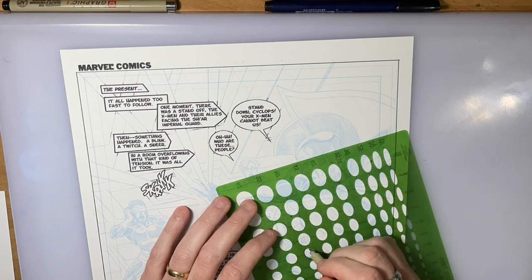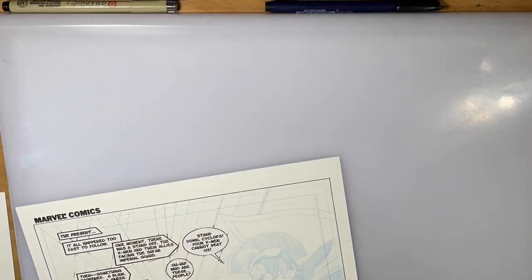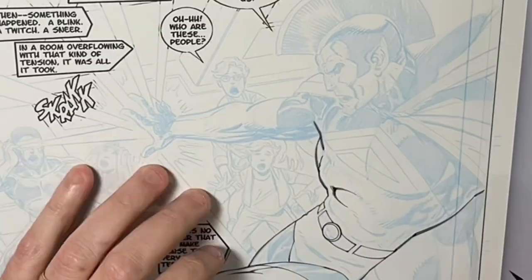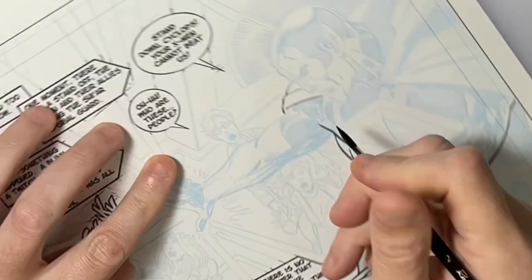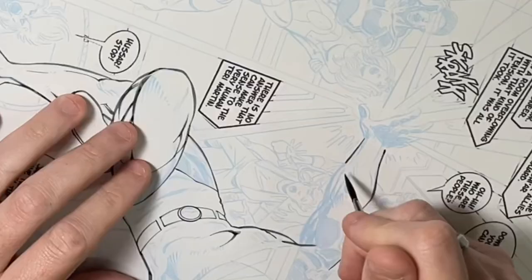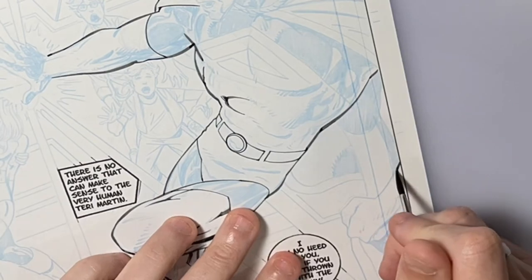Over the past few years, he drew 31 or 32 issues of a book called X-Men Elseworlds — his take on the X-Men after issue 137. He just penciled it, posted them online, and they were high enough resolution to where you could download them and use them for inking practice.